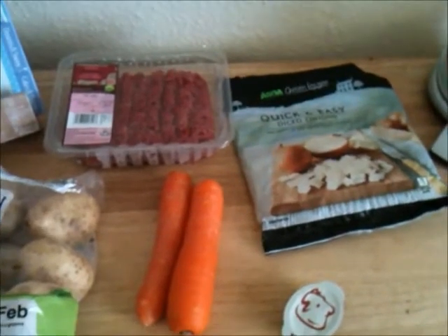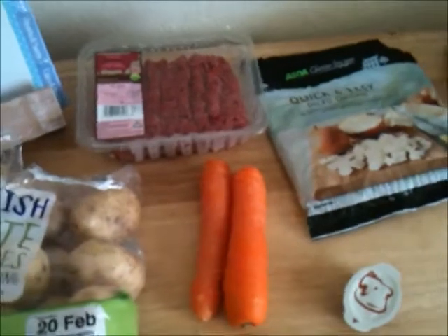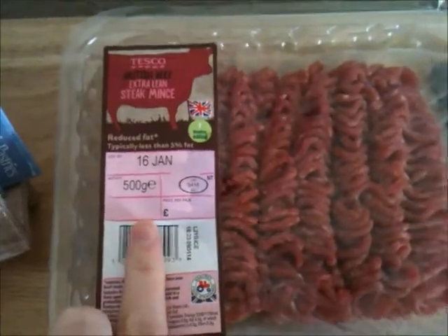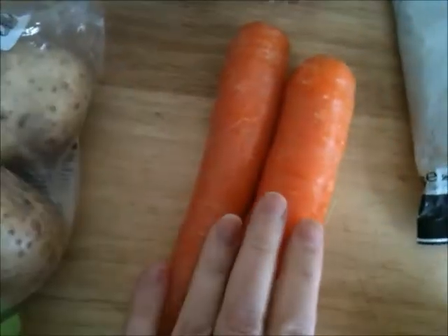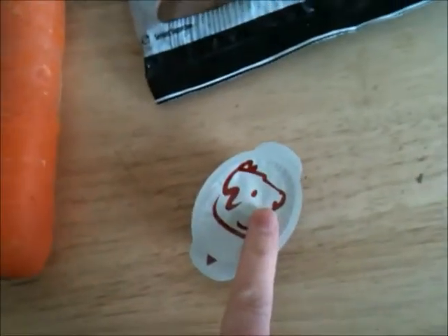Hi guys, I'm just going to do a really quick and simple cottage pie recipe for you today. For this you're going to need 500 grams of extra lean steak mince, some onions — I'm using frozen onion just for convenience — a couple of carrots, some potatoes and some stock.